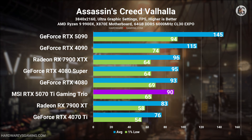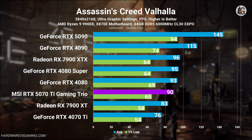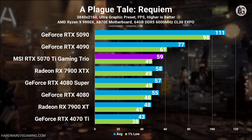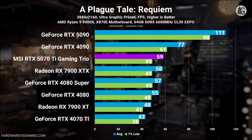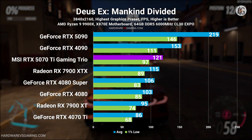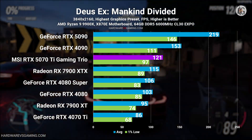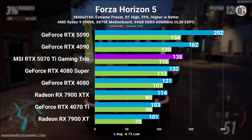NVIDIA doesn't explicitly market the RTX 5070 Ti as a 4K gaming GPU. However, since it performs similarly to the RTX 4080, it is more than capable of handling games at 4K resolution. In fact, the RTX 5070 Ti tends to perform slightly better at 4K as it is a GPU-bound scenario. While it clearly falls behind the RTX 4090, the RTX 5070 Ti can still comfortably run games at 4K resolution.